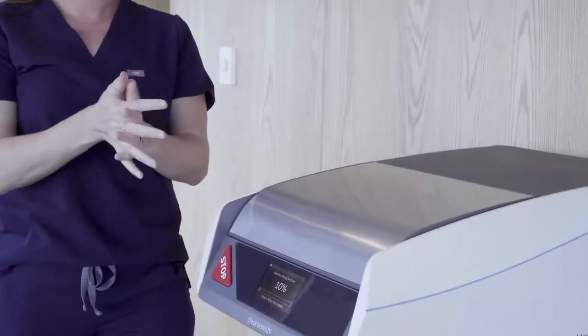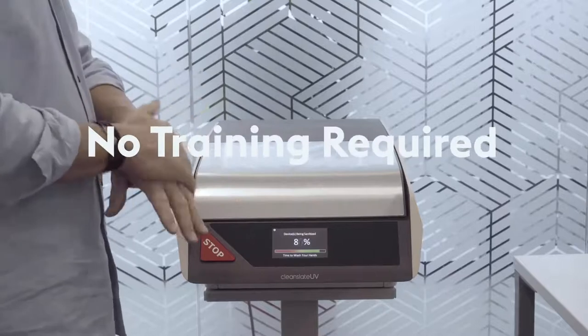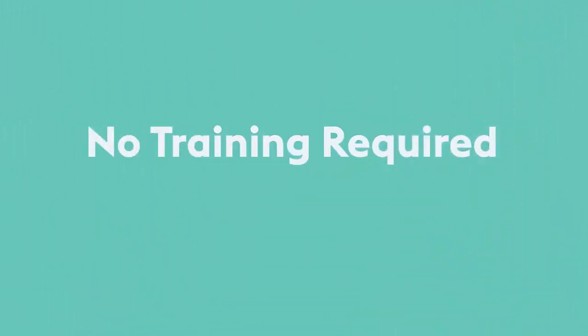While your device is being sanitized, you can wash or sanitize your hands to break the chain of infection, and ensure that when your device is done being sanitized, you can remove them with clean hands.